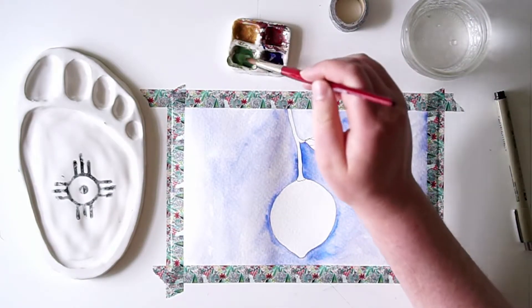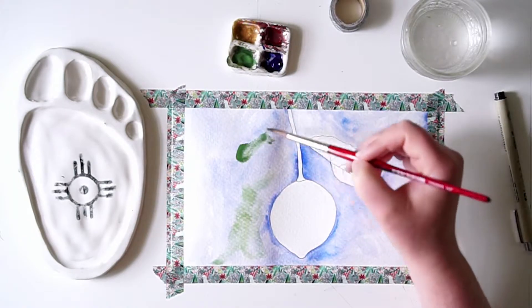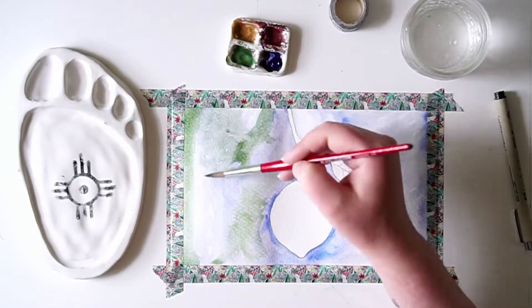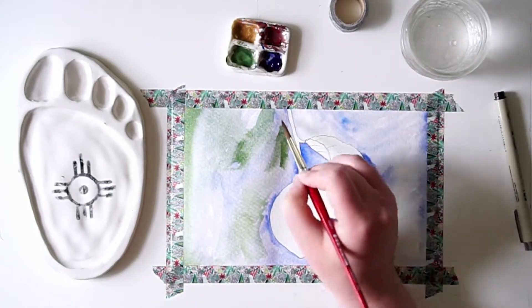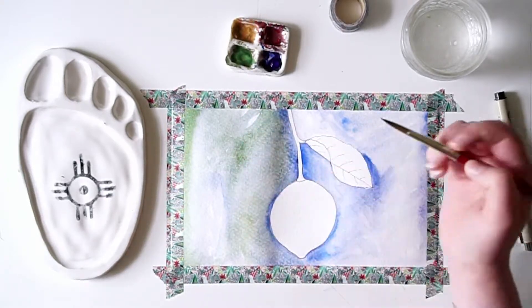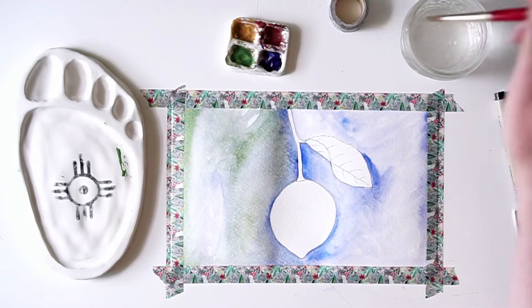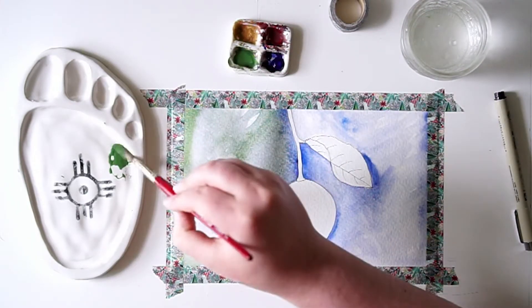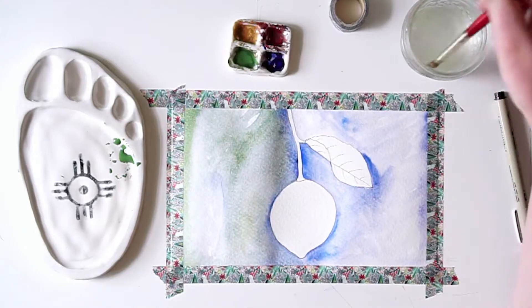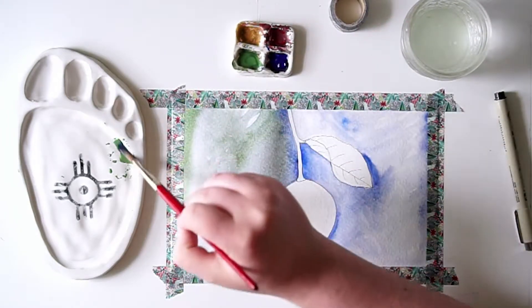Now let's add another color to our background wash. I realized pretty quickly I actually wanted to do a combination color — I wanted to mix the Viridian and the Ultramarine in order to get a kind of dark, musky green color. I'm going around the edges to make it much darker and to add a little more contrast for when I add the yellow for the lemon.